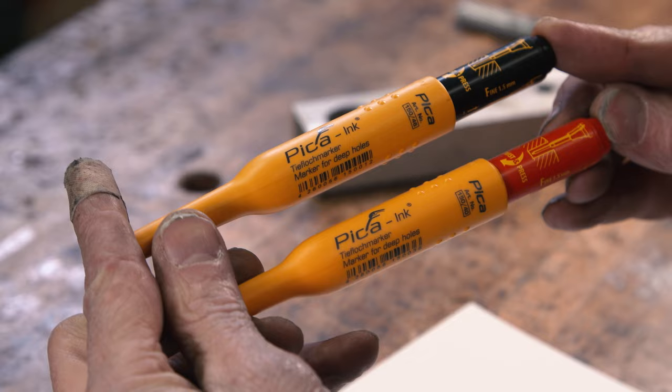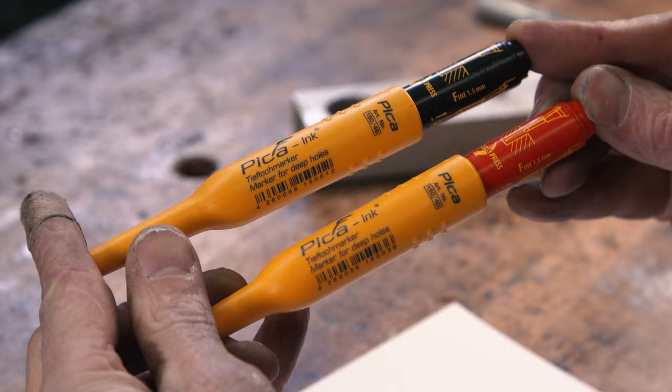The Pika pen is an incredible piece of engineering. It comes in black and red, and I know they're not inexpensive as far as a marker goes, but I'm here to tell you they last a long time, and for what it gives you in terms of ability in the shop, it is totally worth it.